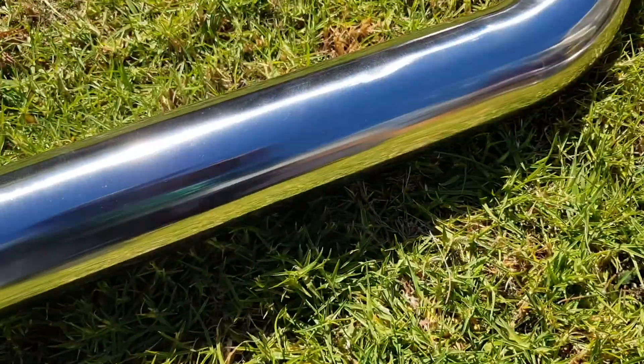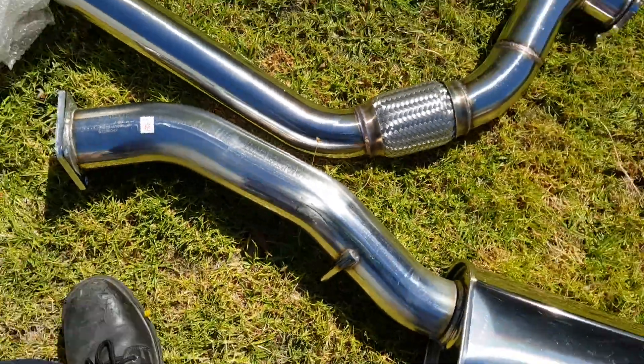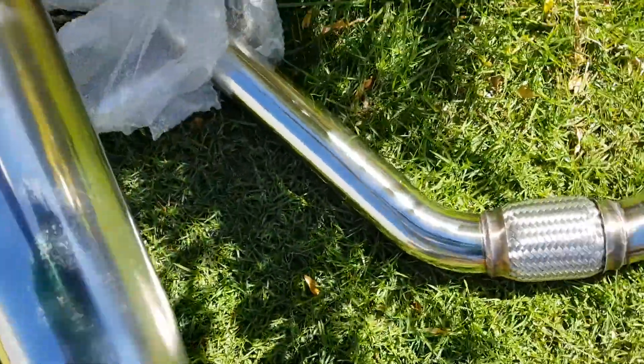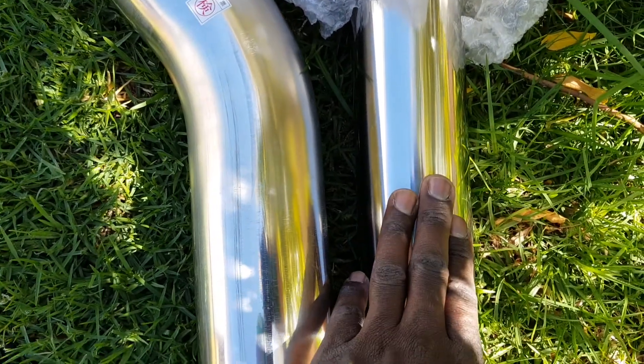It is stainless steel, it will look pretty close to the HKS one. The HKS pipe is three inch, this other one is two and three quarters. I'm very disappointed that they made this one smaller.